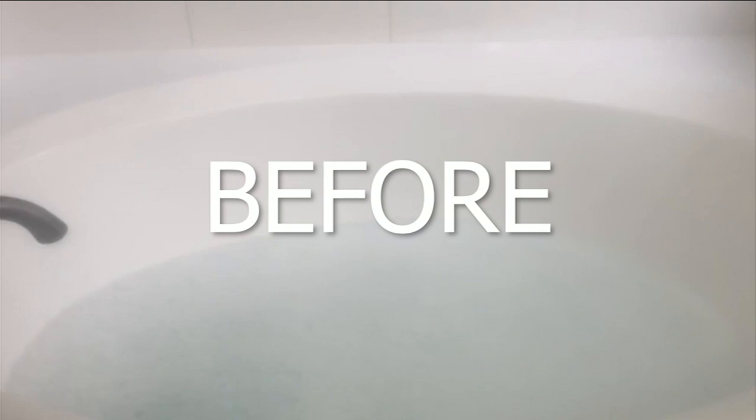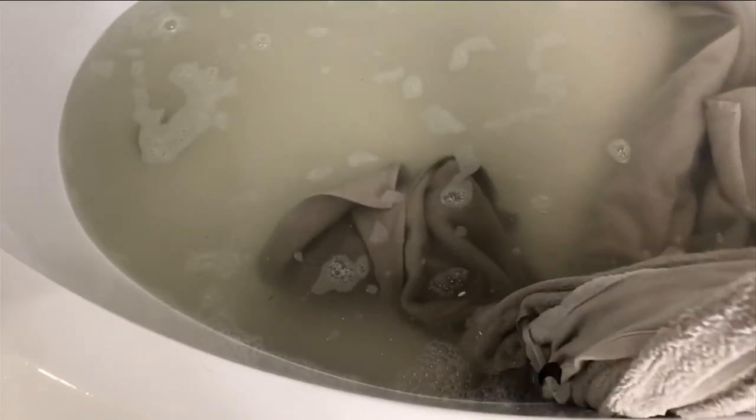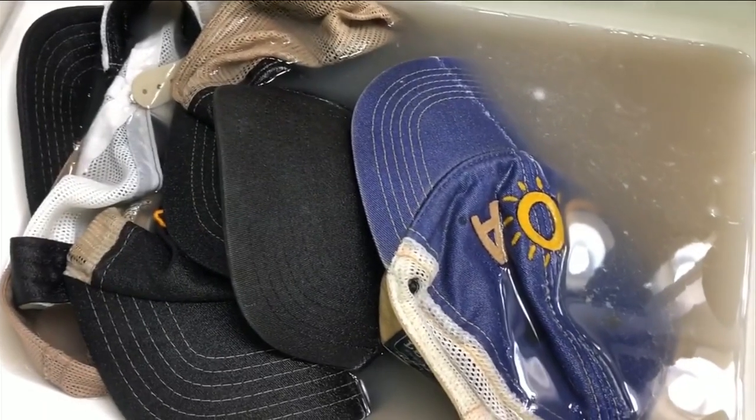And the verdict is — yeah, pretty gross. Not as bad as some I've seen, but still eye-opening. Now, are you ready for the hats? Yes, because I don't think you are. Ew!